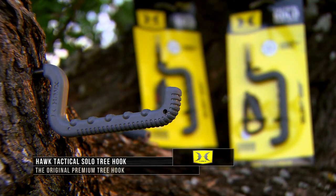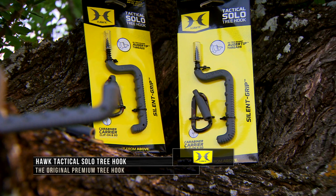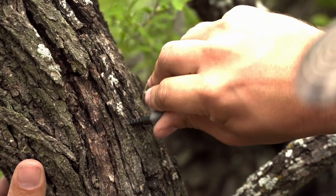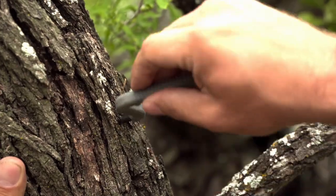Hawk also has a wide variety of tree hooks, like the Tactical Solo Tree Hook. This is no typical tree hook. The Tactical Tree Hook features ultra-sharp auger tip threads that start fast and allow for easy screwing into the densest of hardwoods. No more pain in the hand.